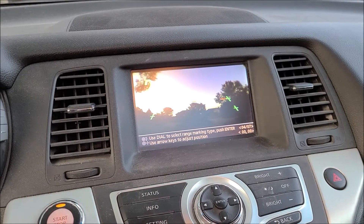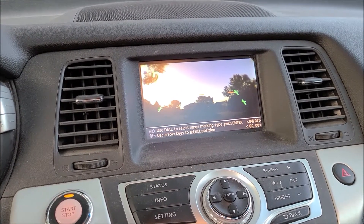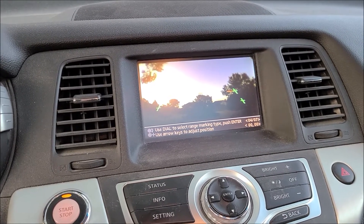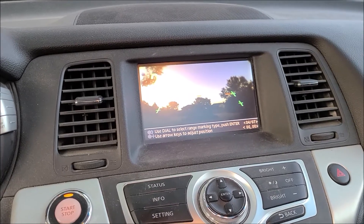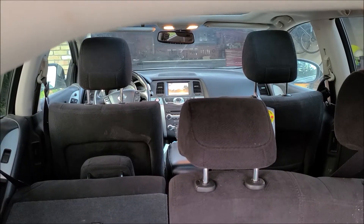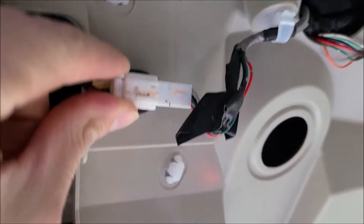I'm actually quite surprised — I must have jiggled something while working back there to engage the camera. Now I'm going to do the opposite and try to wiggle the wires around to get the camera to turn off again. The camera is still working, so I'm going to play around with the cables and wiggle the camera cable. Everything is still working — all connections still look good.